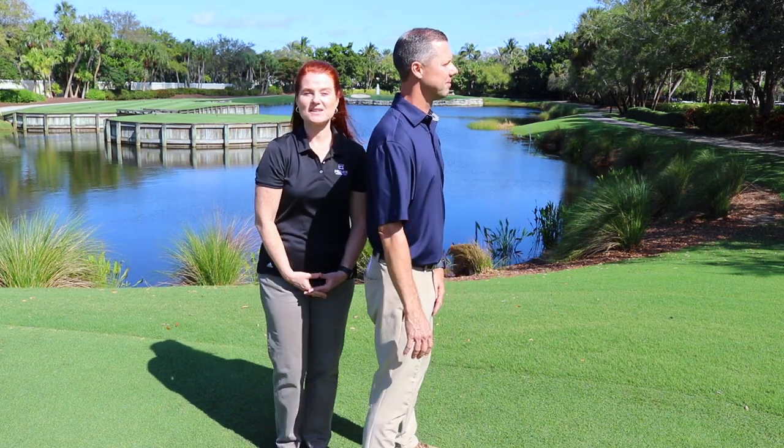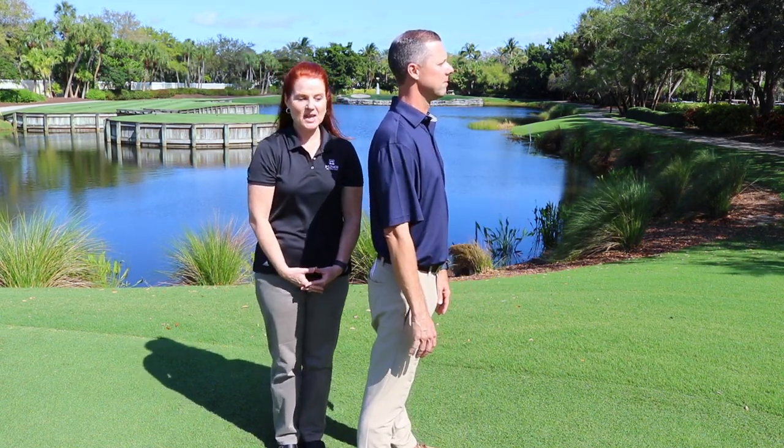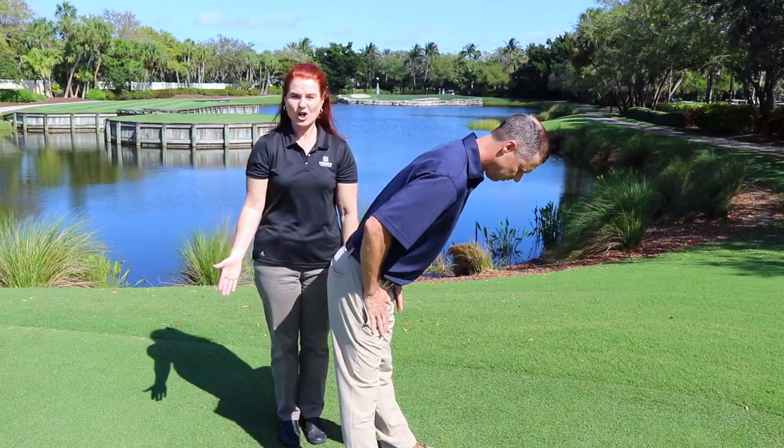As Eric was discussing, improper setup can be a significant source of low back pain, so we want to give you a drill you can work on at home to address this issue. To begin, start by standing up tall with chest and head up. Your feet will be slightly outside of your hips. Put your hands on your thighs and push them back behind you as if trying to touch a wall.